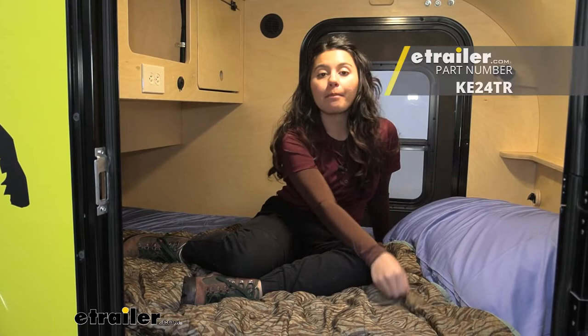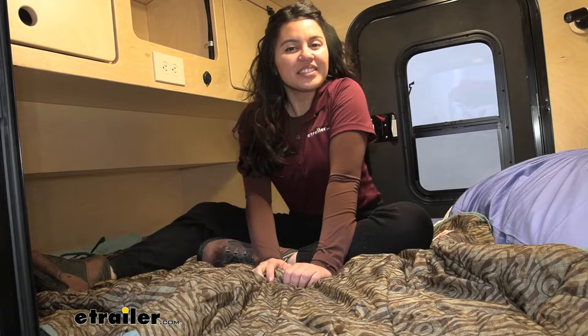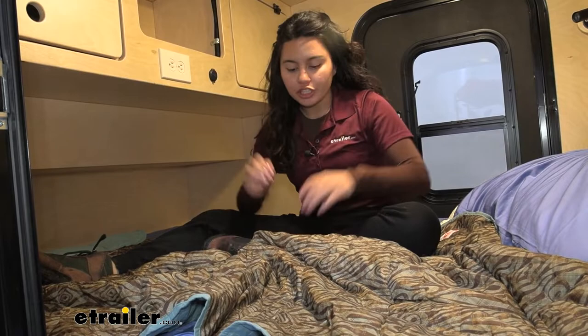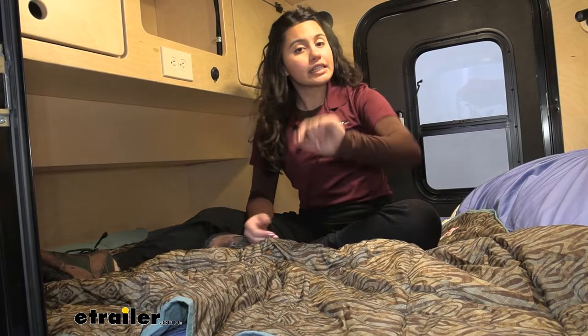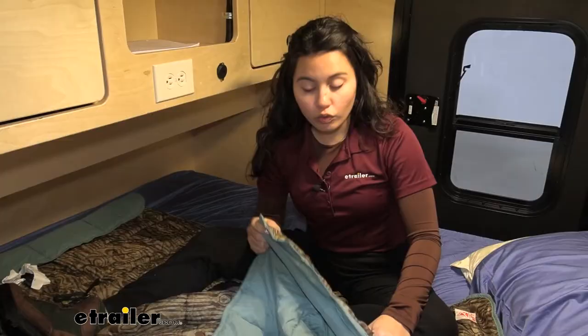Hi everyone, it's Evangeline and today we'll be taking a look at the Bestie Blanket from Kelty right here at etrailer. This is a cute little blanket great for your indoor and outdoor adventures. You have a sleeping bag material on top and a very comfortable lining on the inside. We're going to take a look at some of the features of this blanket to see if it's the right fit for you.